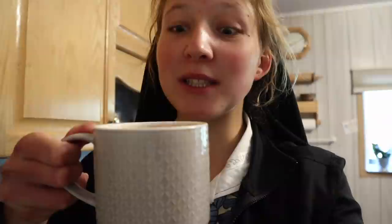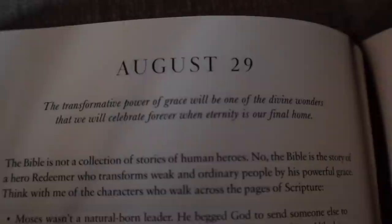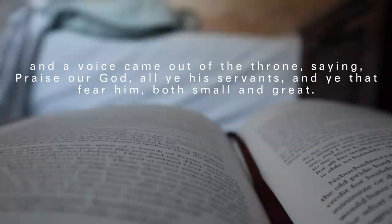It smells absolutely delightful, like autumn. I keep running back and forth, so at this point my coffee is cold — but that's okay because I absolutely love iced coffee. Anyways, I am going to run to the bakery and punch it down one last time, and then it's going to rise and sit for half an hour.